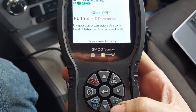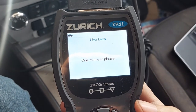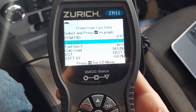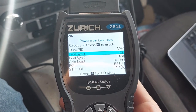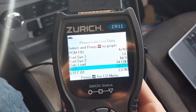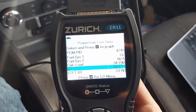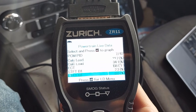I can also do live data — I have a button for that. What this does is it talks to your car and pulls up all sorts of interesting data about fuel trims, engine temps, load, and all this other good stuff. This is the temperature of the engine right now — you can see it's cool but it is warming up.